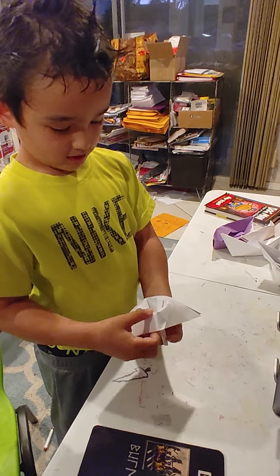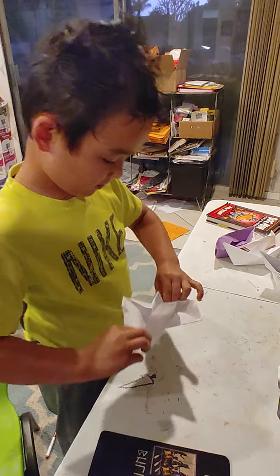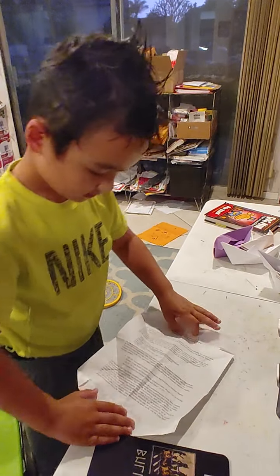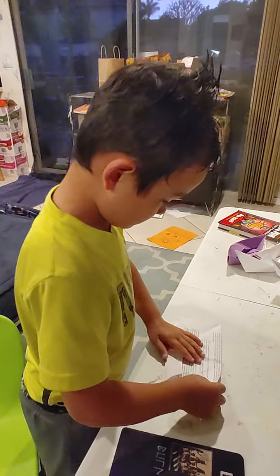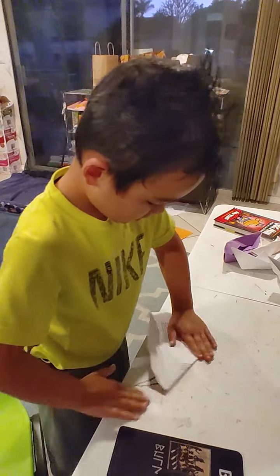You didn't even use it as a hat yet. I'll just need to open this. Let's hold it right here. Are you doing a bigger sail on the top? No — I'll show you, daddy.